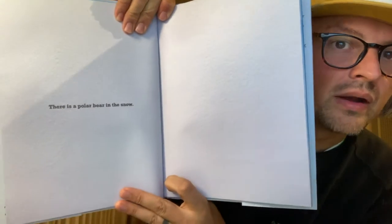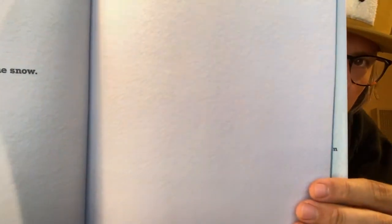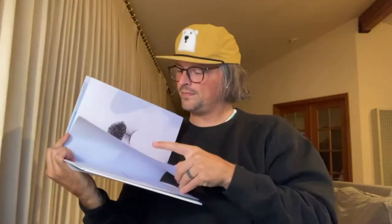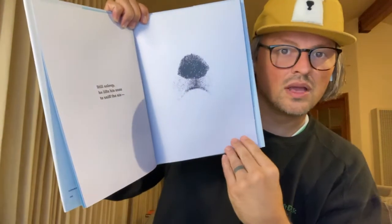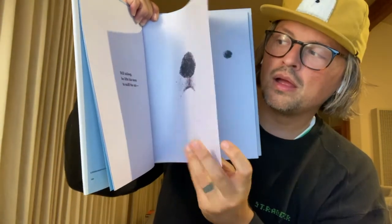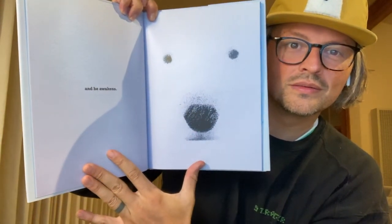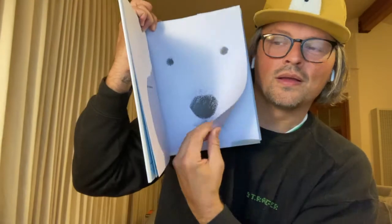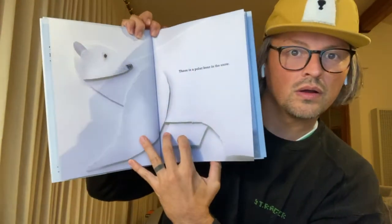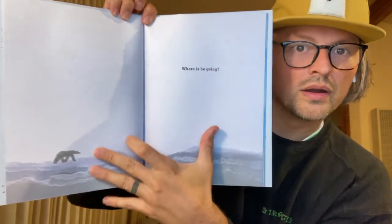There is a polar bear in the snow. You see him? Still asleep, he lifts his nose to sniff the air, and he awakens. There is a polar bear in the snow. Where is he going?